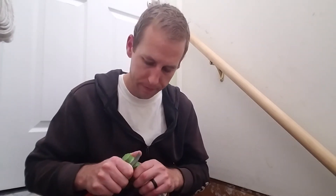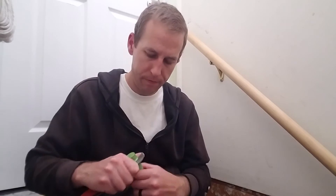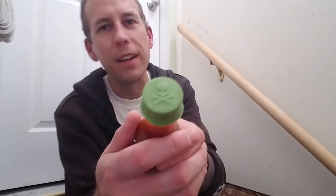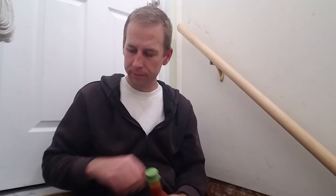I hope everyone's having a good night, day, whatever. They put a skull and crossbones on the cap — it's kind of cool. Shake it up a little bit, even though it's a pretty well-blended sauce.